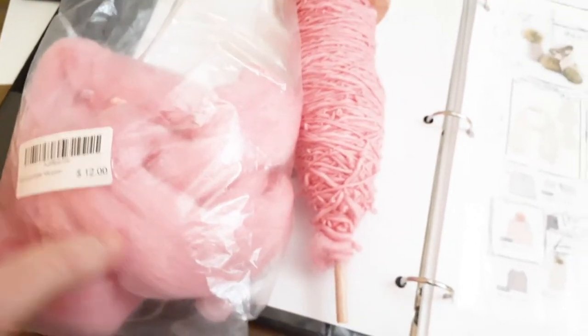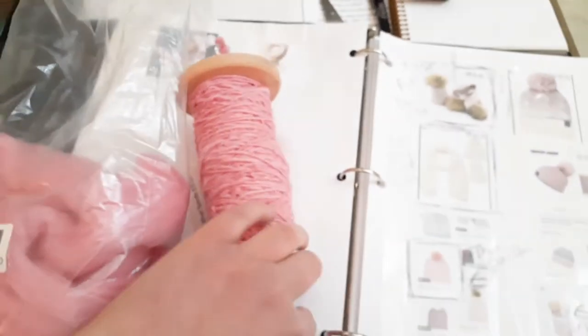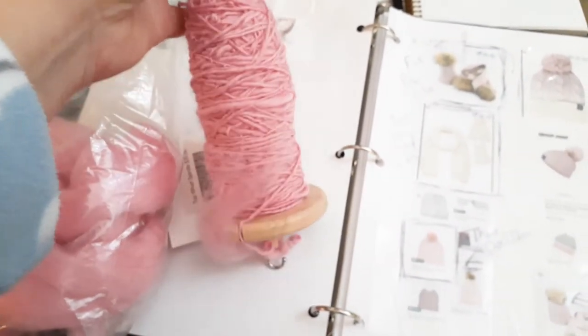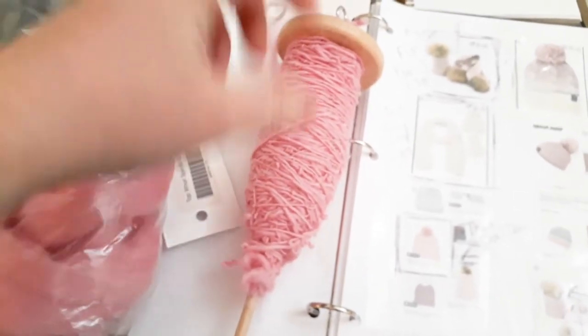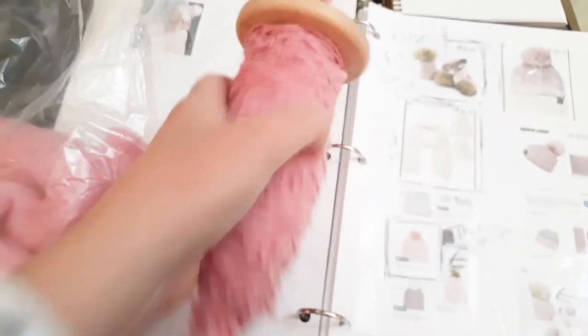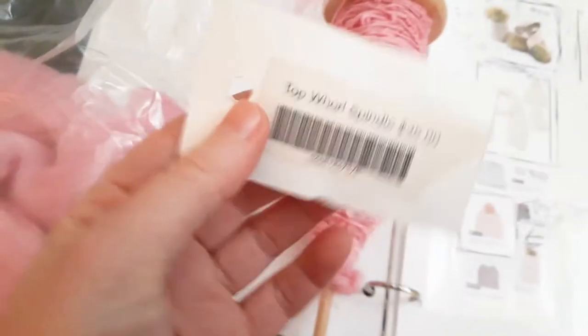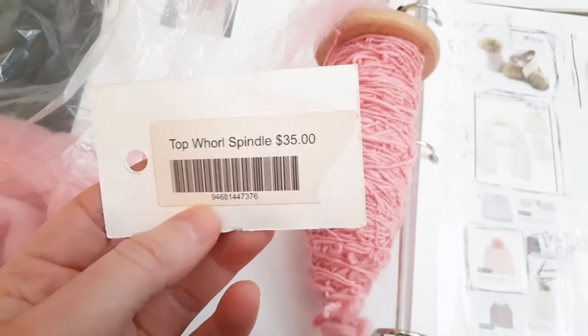So I asked her how to start and she said to just pick a spool. So I got this one. She had two different designs — one had a removable thing so you can make a ball as you go, and she said this one beginners tend to find it easier. So this is called the Top Whorl Spindle. I got it for $35 and it's made out of maple.